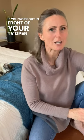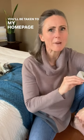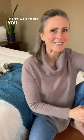If you work out in front of your TV, open YouTube and search for Lift With C, then click on my profile pic. You'll be taken to my homepage and all five workouts for the week will appear right at the top of your screen. You'll need to follow these steps each Sunday so that YouTube will refresh the weekly plan. I can't wait to see you in the next workout.